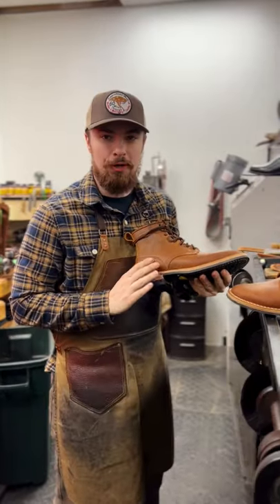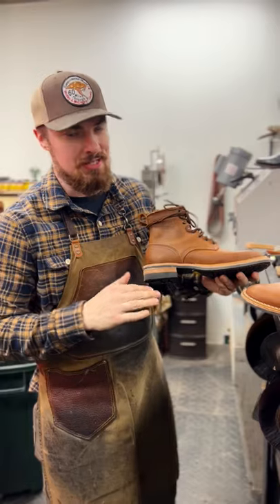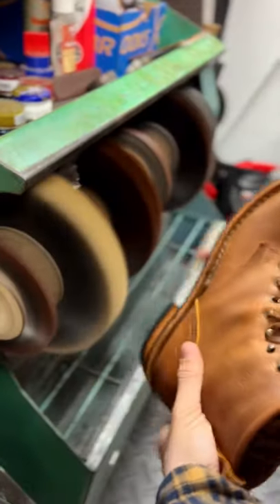Originally we were going to do a light antique, but after seeing this with just that natural sanded finish, I think we're just going to keep this natural. So we're going to apply some creams and some waxes and get these edges shined up.